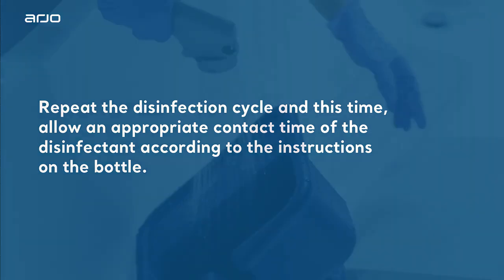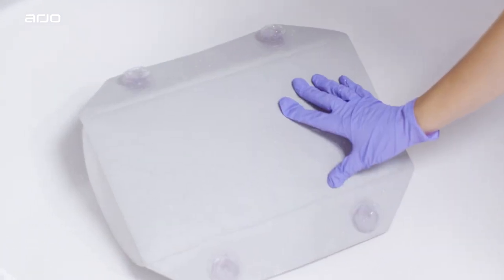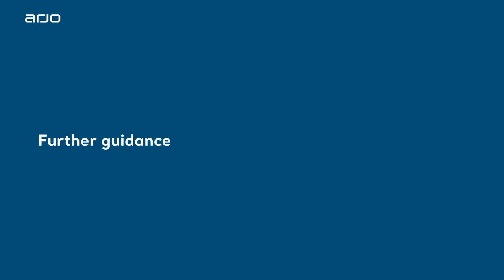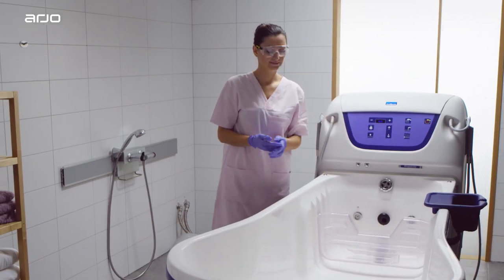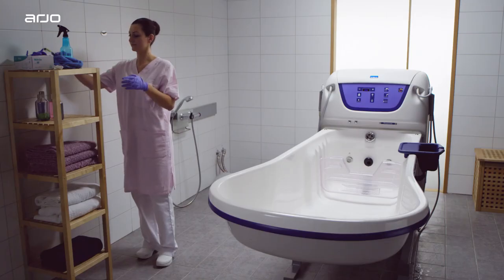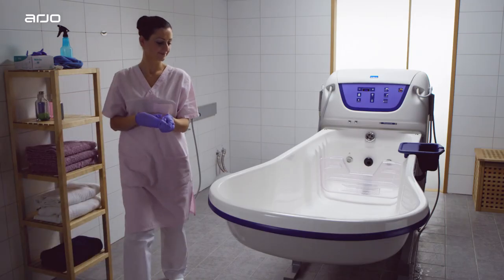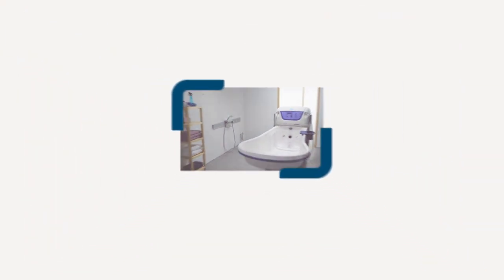Remember, you should also clean your chosen mobility device, following the instructions outlined in the appropriate instructions for use. For further guidance when using the Rhapsody bath, please refer to the video, Cleaning and Disinfecting the Rhapsody Bath. In the event of questions at any point in the bathing or disinfection cycle, please consult the Rhapsody User Manual or your Arjo Sales Rep.